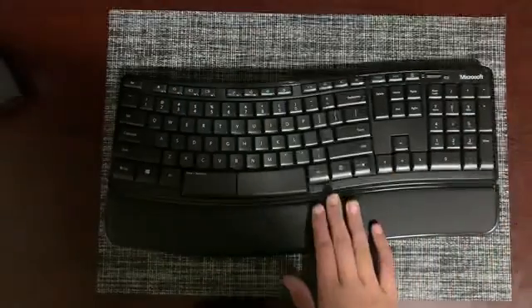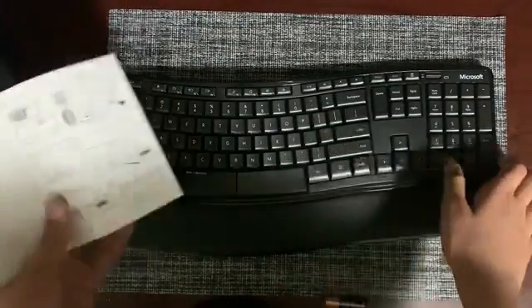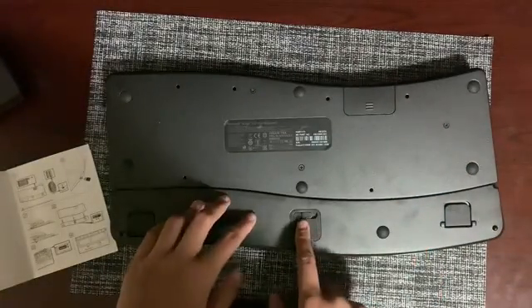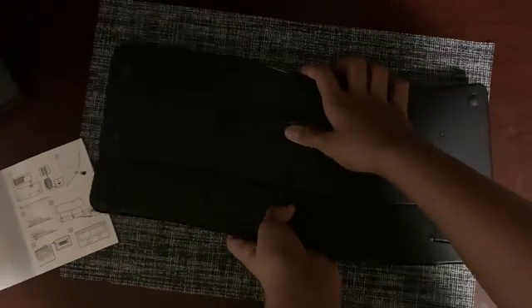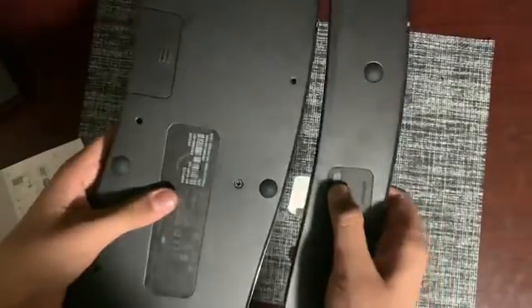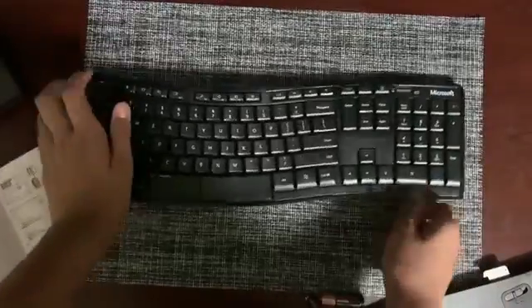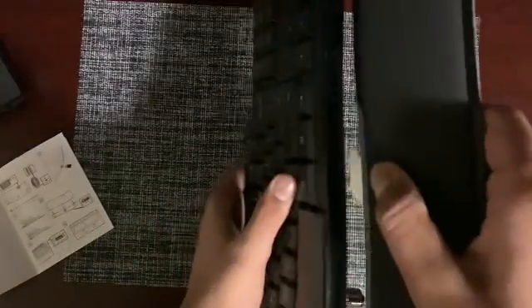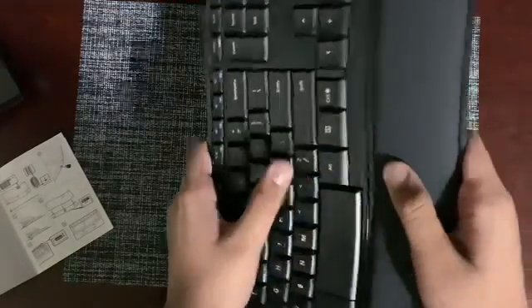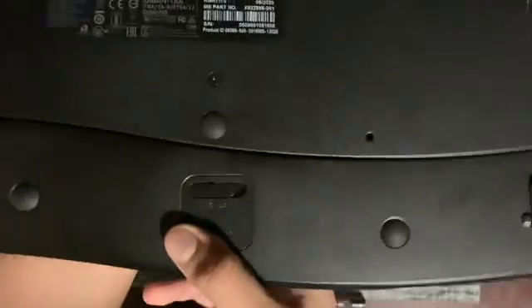There's a comfort pad for your wrists. Some people don't like it, so you can remove it — just flip it over, and there's a switch to unlock it, then pull down on it. Once unlocked, simply pull it off. This is the keyboard without that rest. To me, I would prefer the rest. If you want to put it back in, align all the holes, pop it back in, and it automatically locks itself.